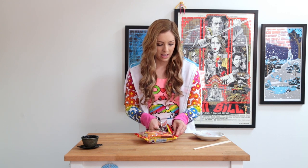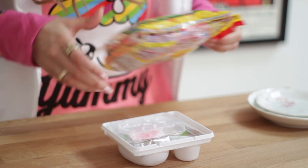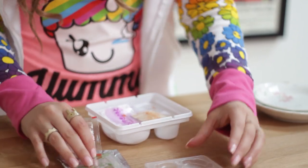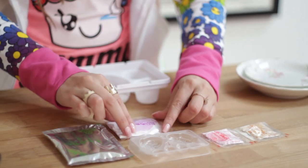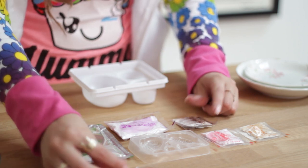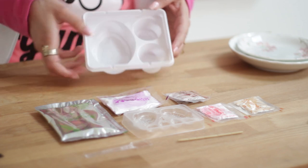Going through and opening it up. Here's what's inside: we have the little molds, a big packet, these two little cutesy packets, and oh my gosh there's a ton of packets. We've got our handy dandy shoveler, a little skewer stick for the dango, and then here is what we're going to be using to mix everything up in.